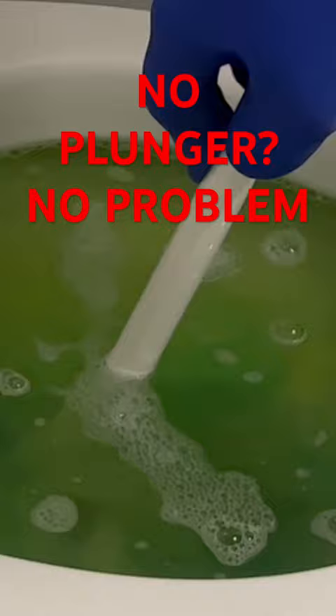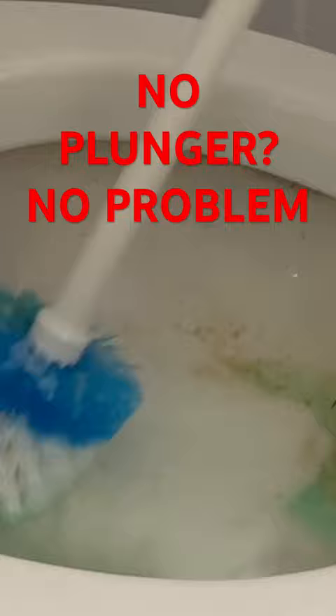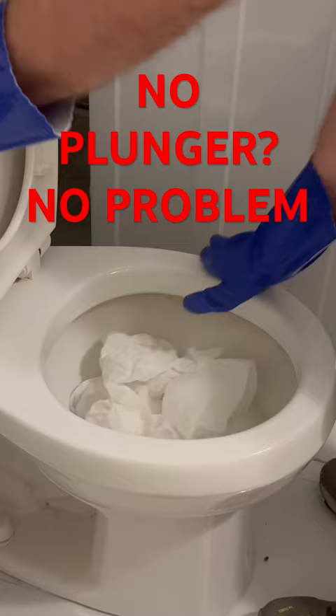Watch this trick. The dishwashing detergent emulsifies the toilet paper and the solid waste in the trap of the toilet and makes it slide right through the porcelain just with a little up-down motion.